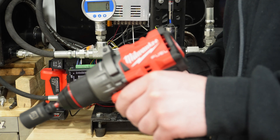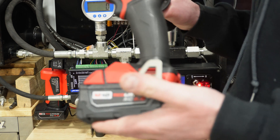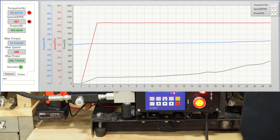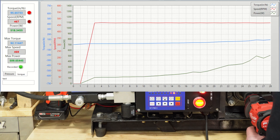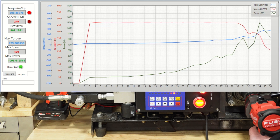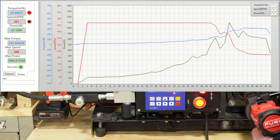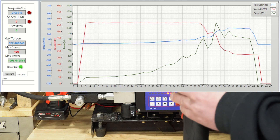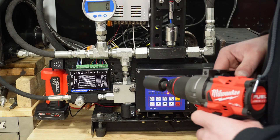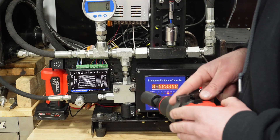Now the Milwaukee 2904, using the 5 amp hour XC standard battery that comes in the kit. It powered right through — definitely more power than the Caterpillar. This proves the Milwaukee is definitely better than the CAT.